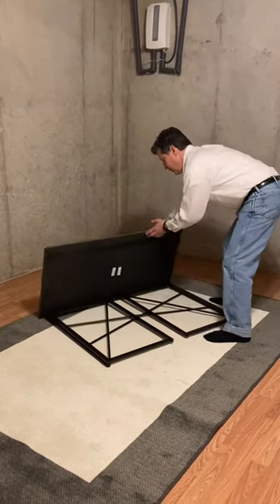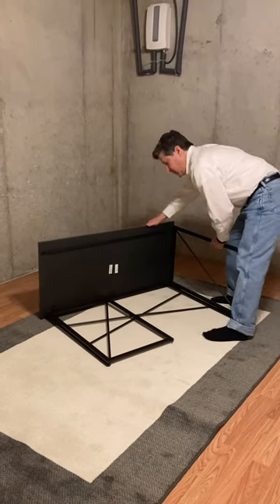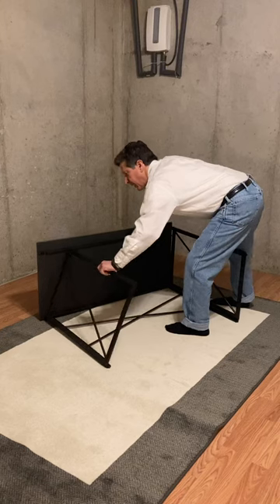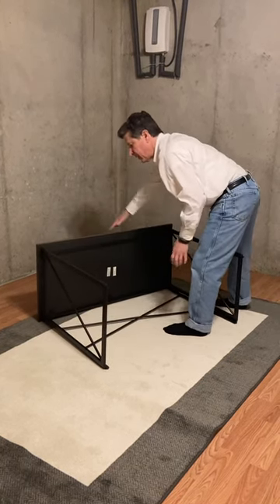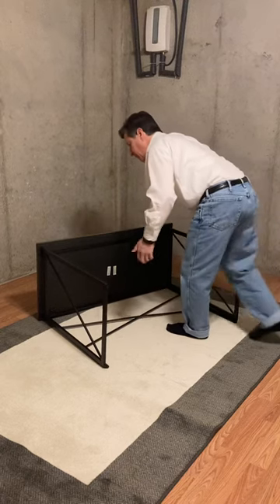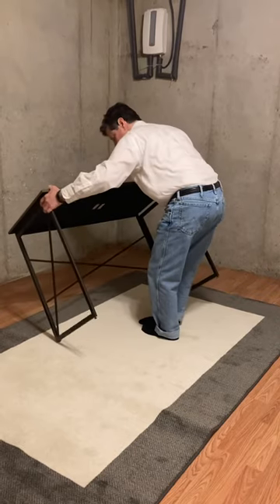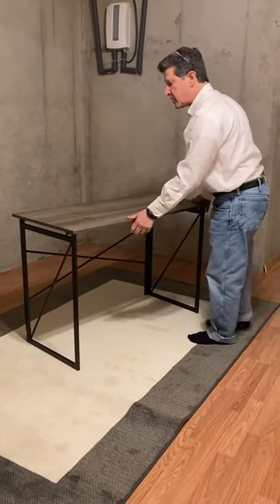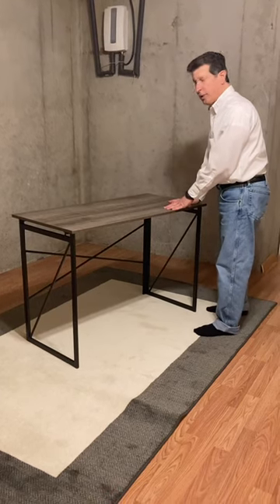To set it up, lift the table top, lift one leg into position, then the other leg into position. You have to pull the table top far enough to clear the legs as they swing out, and then tilt it into place. It weighs about 35 pounds, so you need a little bit of strength, but it's not particularly difficult. There you go.